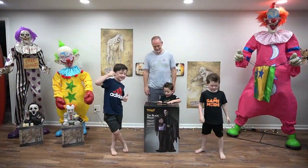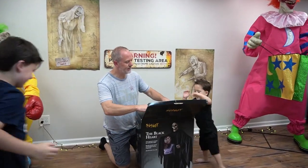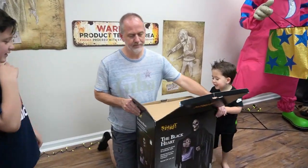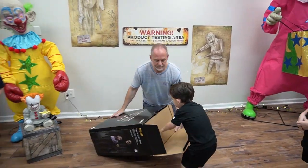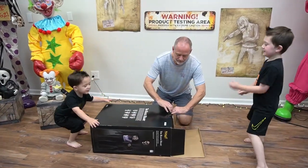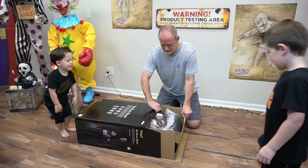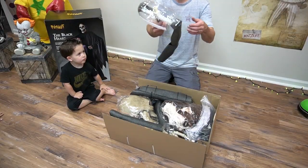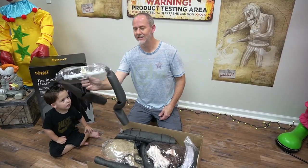All right guys, let's get it open! Let's see what's inside. Slide it out — this is so creepy. This is not one of my favorites, guys. It's my favorite! Looks like we got some shoulder — that's a skinny shoulder. Oh, that's a little doll from the girl.